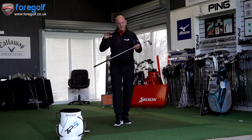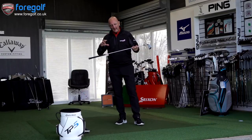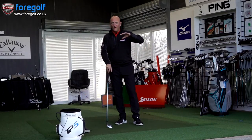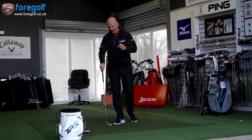First things first, let's talk about the shaft I've put into this. It's exactly the same shaft I tested with the Z585 — the NS Pro Motors, stiff shaft, 105. It's a shaft that I'm really familiar and comfortable with, so more than happy to be testing this iron out with it.